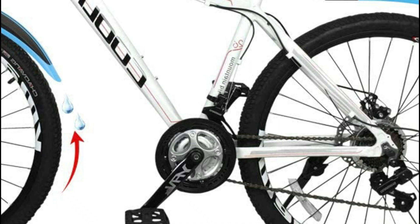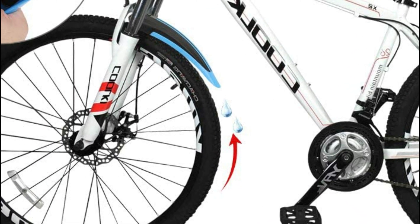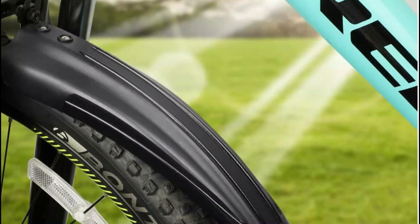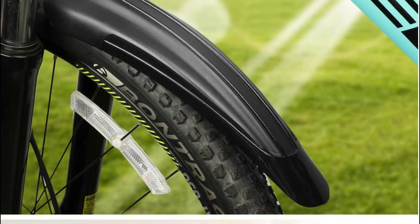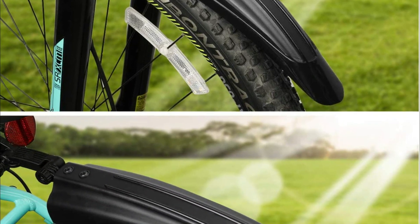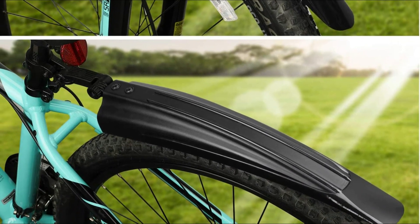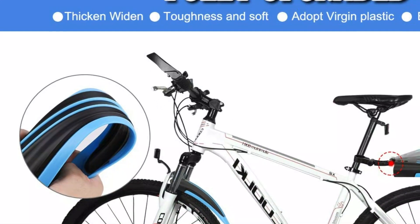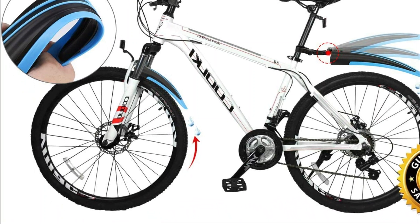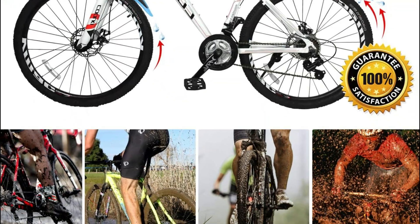Mountain bike fenders can be easily cleaned. The thickened material will stop any type of brake incident. Ride your bike at ease and do not worry about the weather any longer. The fender comes with two main components and can easily shield your bike from rain and mud. Additionally, it is more fashionable and cooler in appearance. The included screwdriver has multiple functions — it can be used as a Phillips screwdriver as well as a slotted screwdriver. Utilizing this tool will aid you in the installation and removal of your bike's fender with ease, and it can also be used to repair your bike.